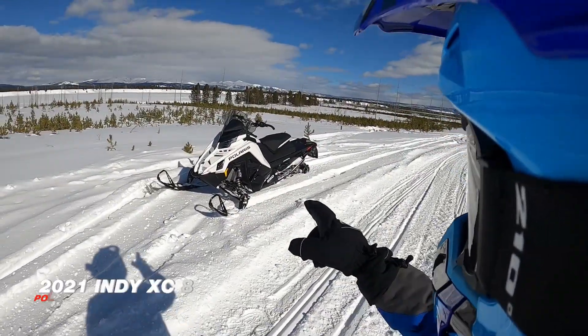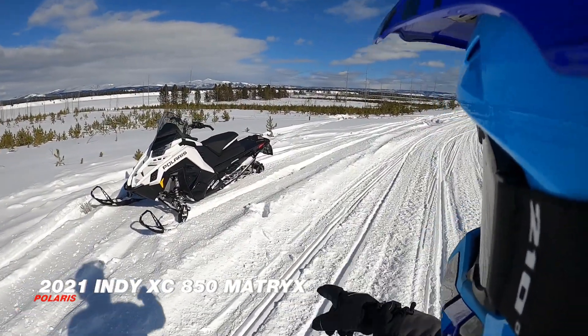Okay, for the first bird today, we've got the Indy Polaris XC850 Matryx.